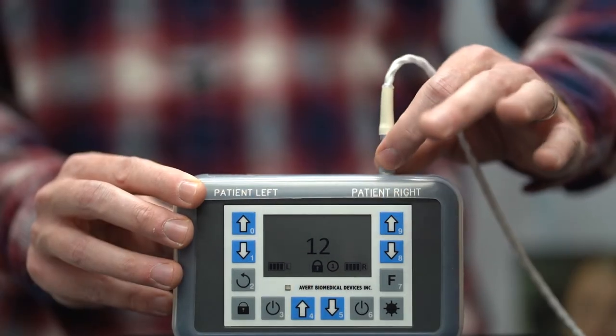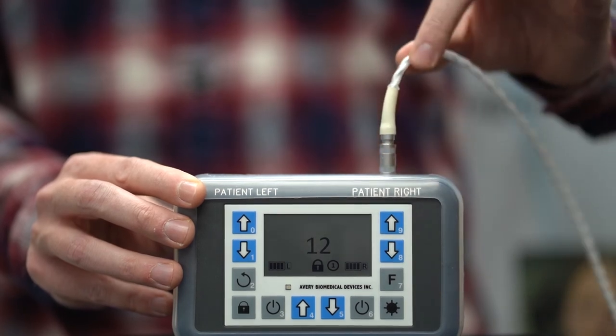Do not pull on the wire or its rubber covering, and do not twist it or force it to disconnect.